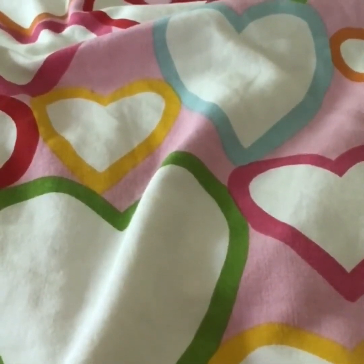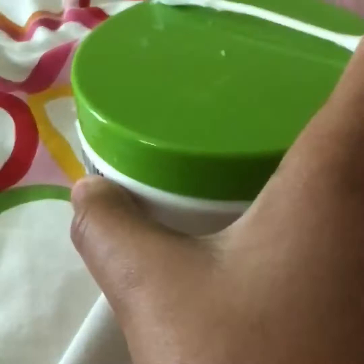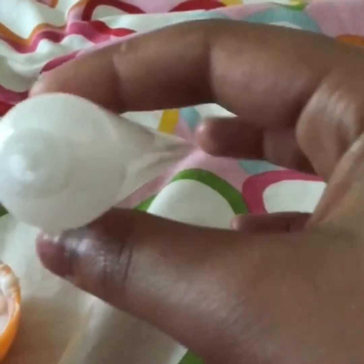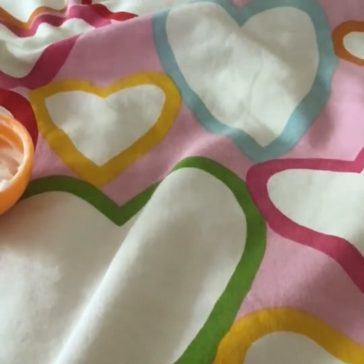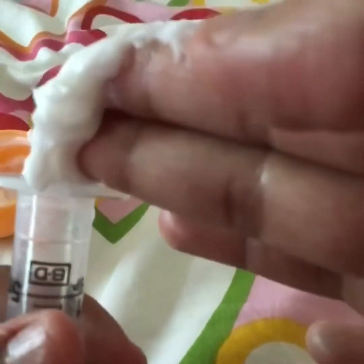So now take your Q-tip and finish putting it in. Take your cream bottle and open it. This should be washed thoroughly. Take the injecting thing and open it fully where the top part is removed.